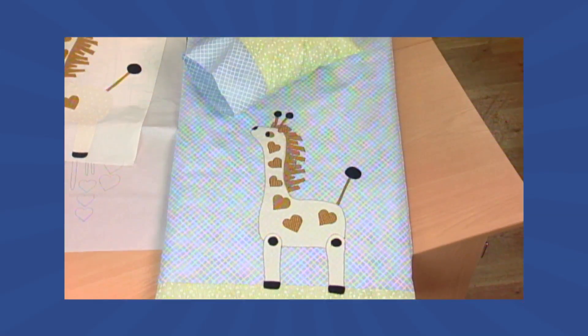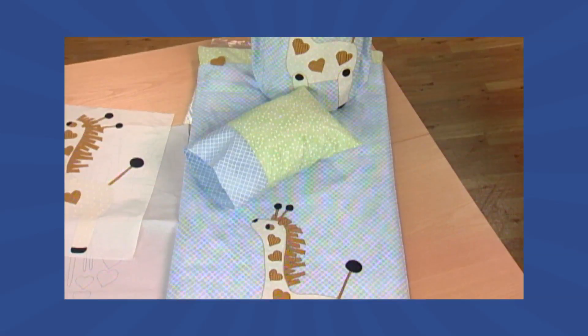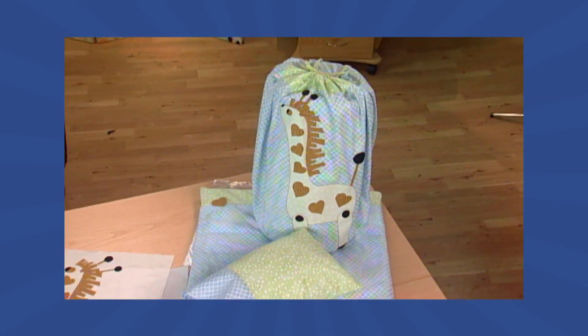Today, what we're going to be making is a nappy-nap sack and bed roll. This is a great project for a toddler to use when going to preschool, grandma's house, or perhaps in his own room to take a nap.